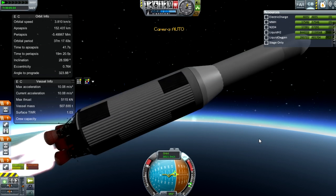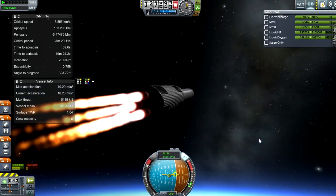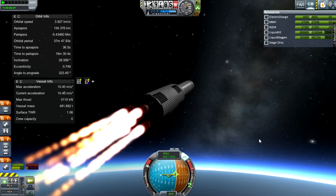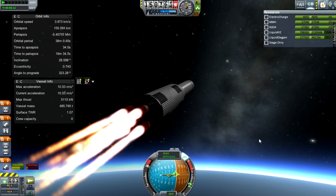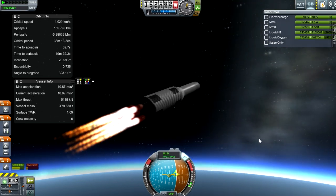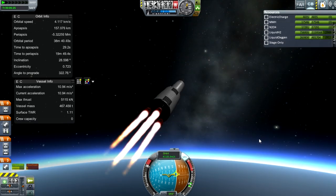Another interesting thing — now with Realism Overhaul, if you gimbal your engines to turn, which is just changing their thrust vector, it will decrease your forward acceleration because obviously they're burning off center. But yeah, we're coming up quite fast now. Our orbital velocity is around 4,000 meters a second, which is quite nice — it'll have to almost double to get me into stable orbit. We are coming quite close to the apoapsis now.